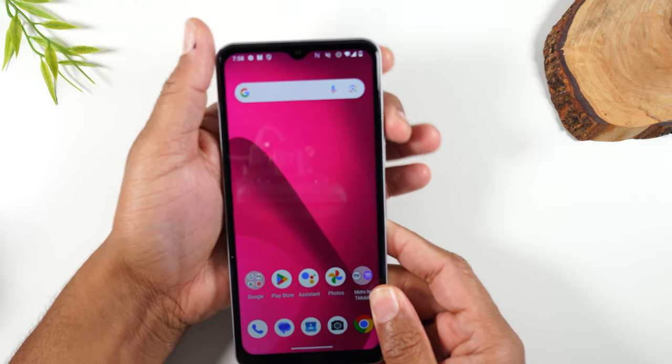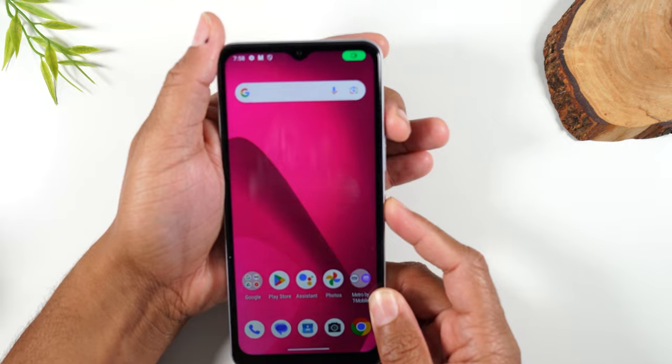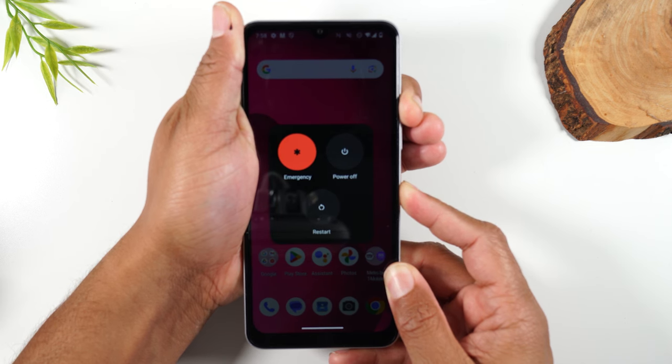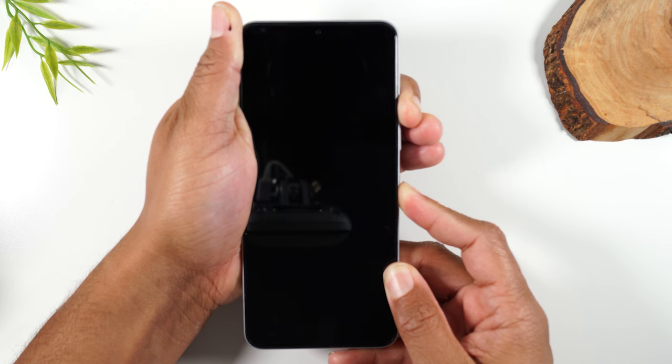Take your hand, swing it around the phone. You're going to place your hand on volume up and power and press them together. One, two, three, hold. You will see this menu pop up. Continue to hold the buttons until the screen shuts off, and it should happen any second now. There we go.